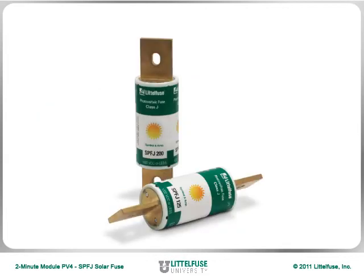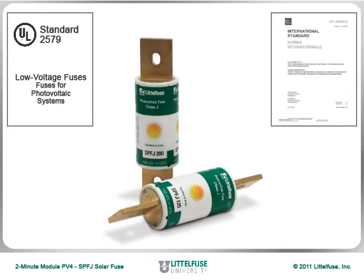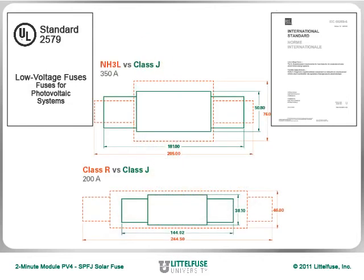The SPFJ meets both UL-2579 and IEC 60269-6 standards, while providing a space-saving solution smaller than alternative 1000V DC fuses.